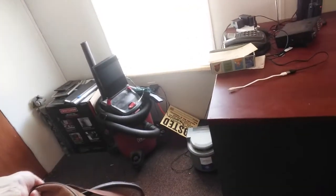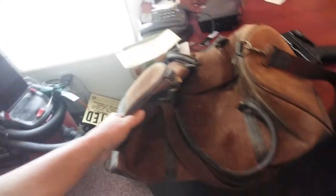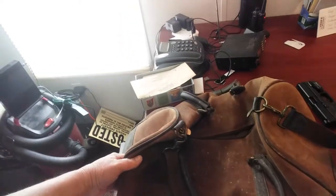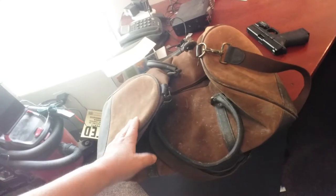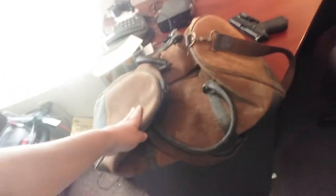Dad gave me this old bag here yesterday. I don't know what I'm going to do with it — it needs to be cleaned up. It's a nice leather bag; I could put some oil on that. I thought about making a blackout bag — for those who don't know, that's a bag oriented around grid-down and power outages. So I thought about making a blackout bag and adding it to my preps. What are some ideas for what I could put in it?